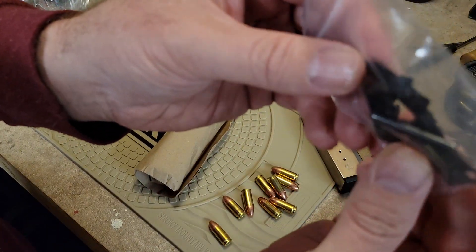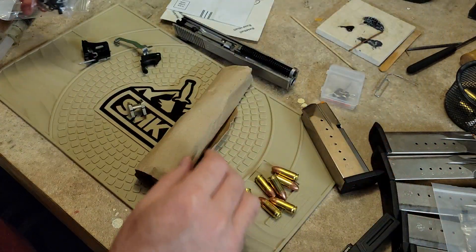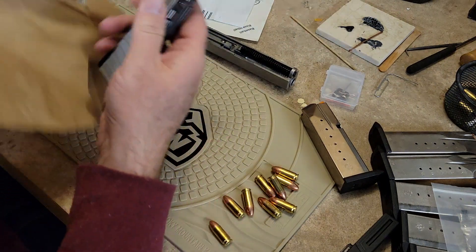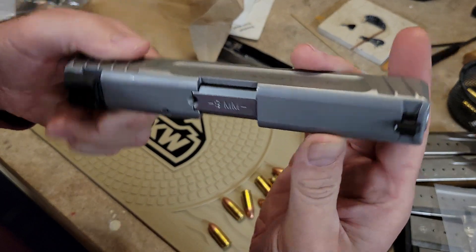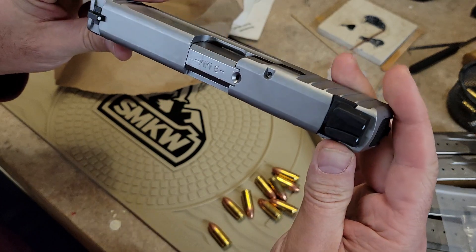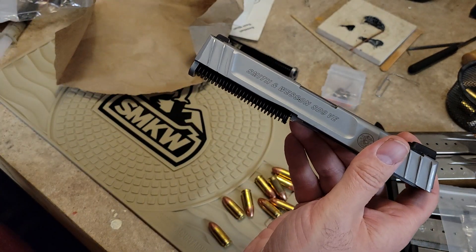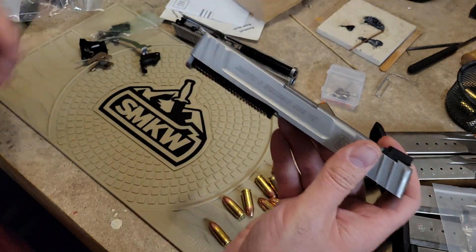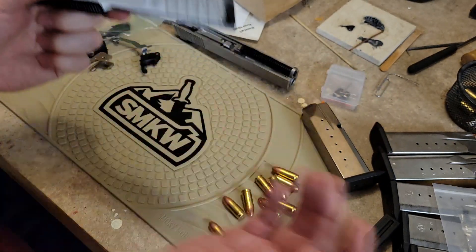Here we can see the pins, the slide lock lever, the magazine release — it doesn't look like they included the magazine release spring, but that's okay. Here's the locking block and a complete slide. If you look around on eBay, GunBroker, and places like that, there are companies selling gun part kits that can ship straight to your house, because they don't have the firearm receiver — that's the part regulated by the ATF. This other stuff is not regulated, just like Polymer 80 kits or Glock uppers.